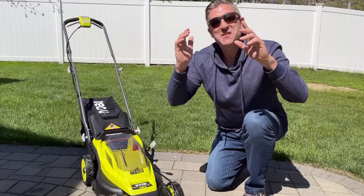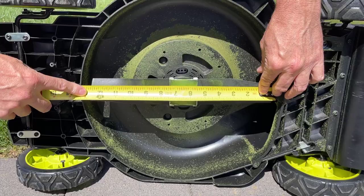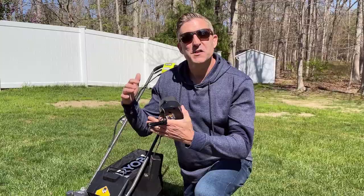We're going to find out all the details on this thing. So the Ryobi mower we're checking out today, its biggest feature is in fact its smallest feature. It is a 13 inch wide mower. It feels like forced perspective — this is truly a tiny mower. This is a standard 21 inch mower.